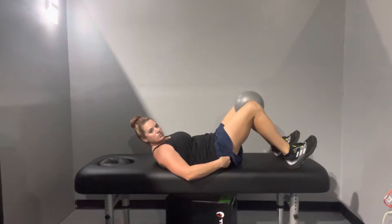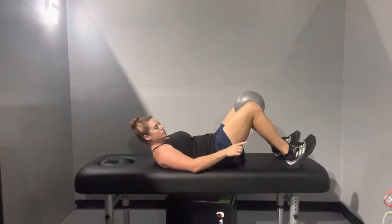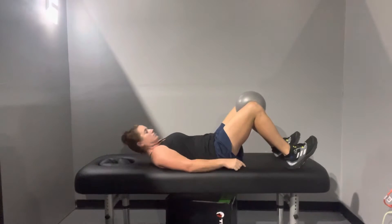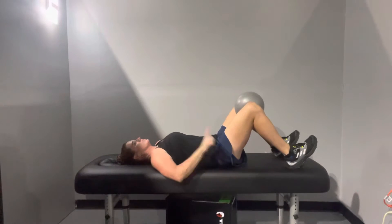The first thing you're going to do is squeeze your butt cheeks together — really get the glutes. The second thing is to squeeze the ball; the inner thighs will kick in. And the third thing is to push down through your heels. You want to feel that contraction in the glutes increase.